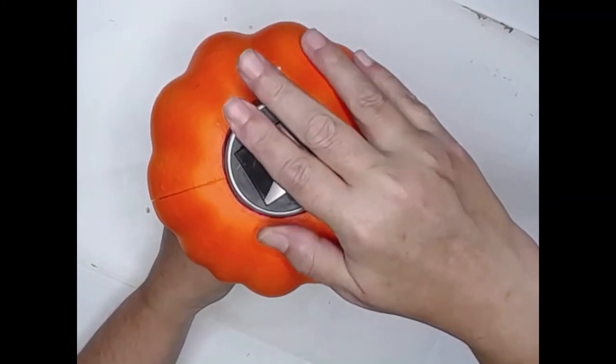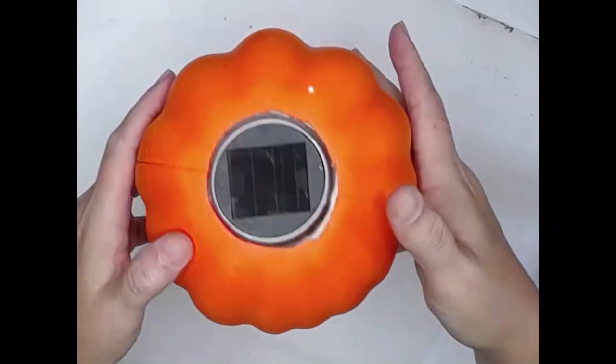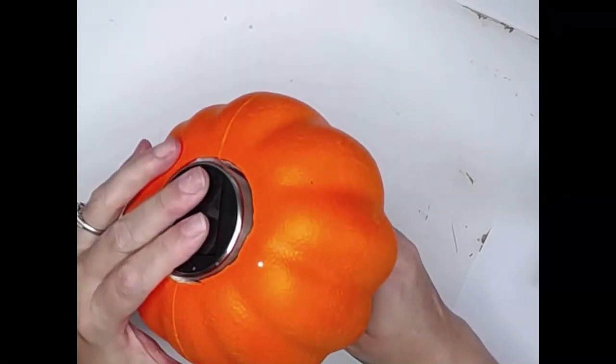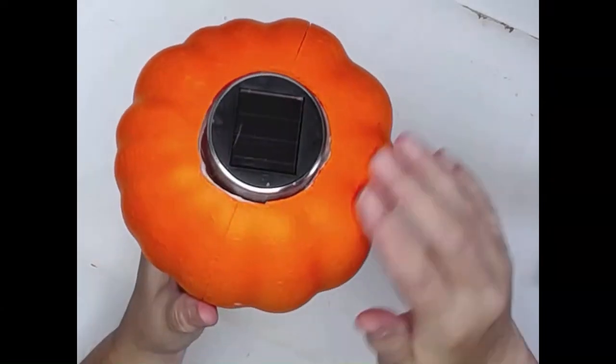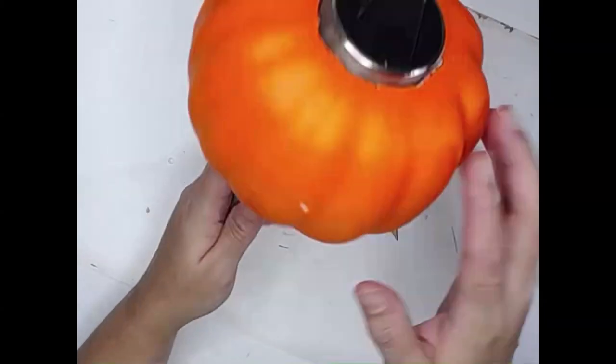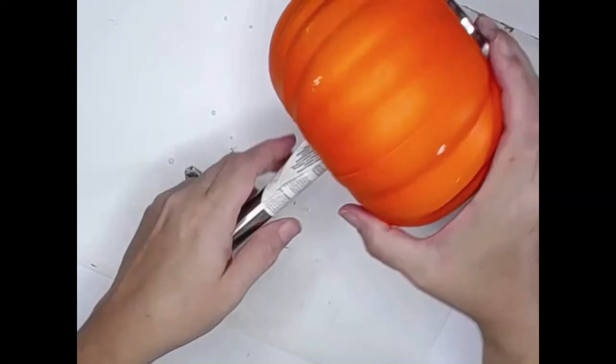Bring it on up to the top — and there we go. I could have cut that top a little bit smaller to put it in a little bit tighter, but I'm not overly worried about that. We're going to have room for water, if it rains, to go through the top and in through the bottom.